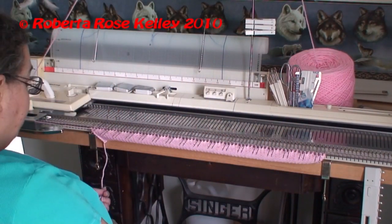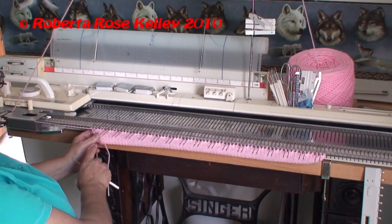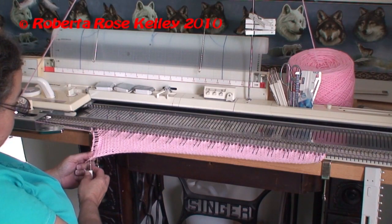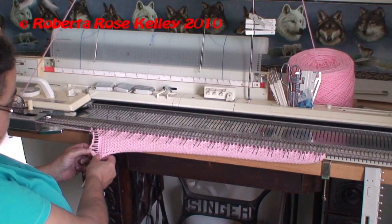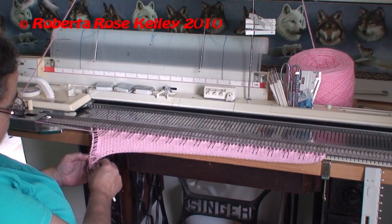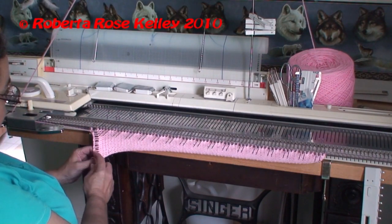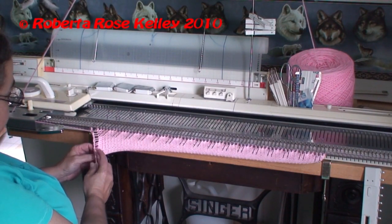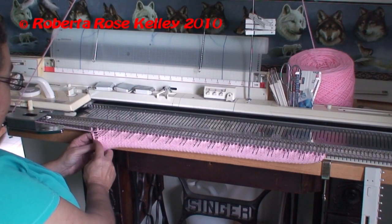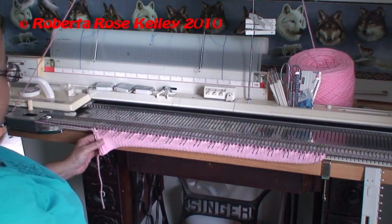Now I start reforming the stitches. I take the first needle back and use my fingers to bring it down. When I get down far enough, I get my latch tool into that first stitch above the cast on, then I can finish bringing down the rest. I take each ladder and draw it through the loop on the latch tool. What I should have done for a one-by-one rib was subtract one cast on stitch.